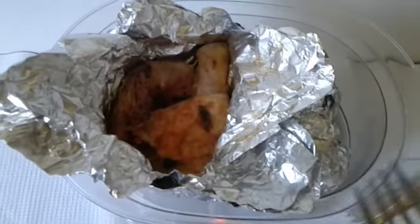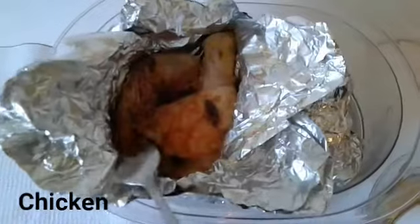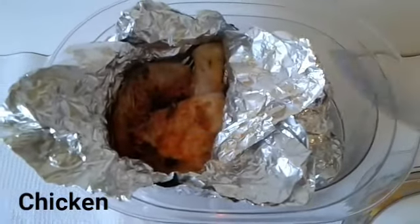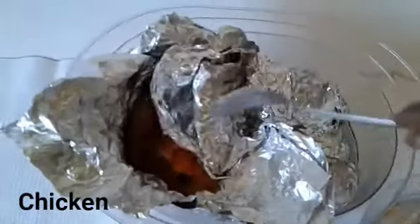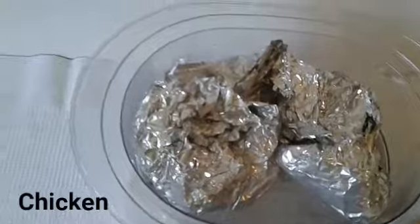Today we will be steaming some vegetables and also chicken thighs. The chicken thigh, I have seasoned it and I have two portions — for one person, or one person with a little bit in abundance. I am making chicken thighs and it has been seasoned. You can use any seasoning that meets your fancy and your taste. I have seasoned it according to my own desire.